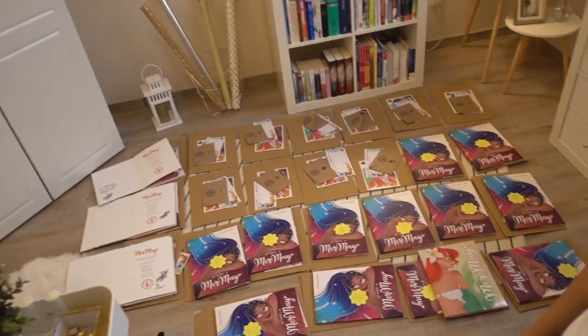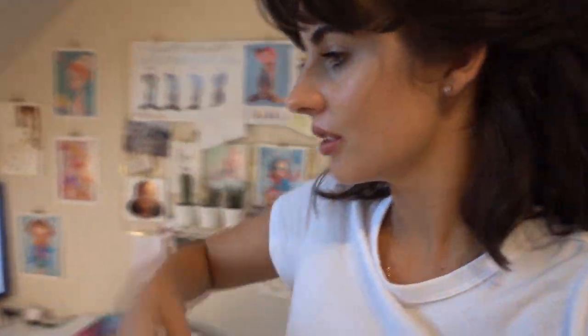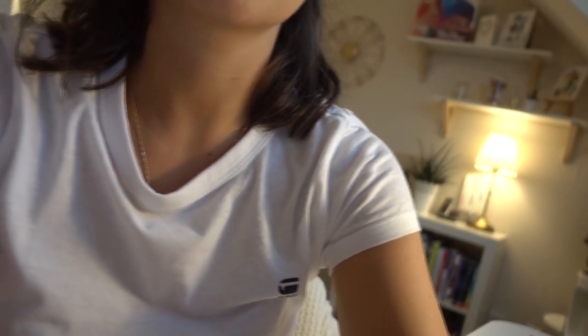Oh my goodness, the personalization on the books takes so crazy long. I am still working on them and this is how far I got so far. You guys can see that I still got a lot of stuff to do — I still have like seven books left. Let's just continue because I want to be done; it's already pretty late here in Germany.